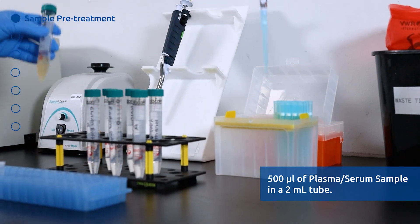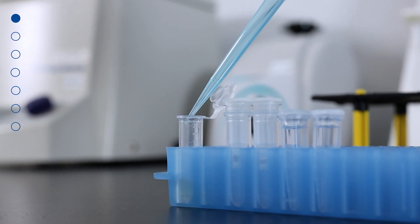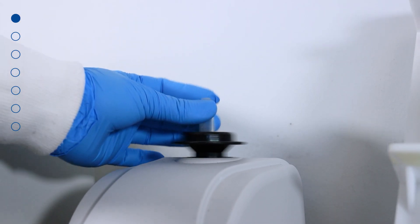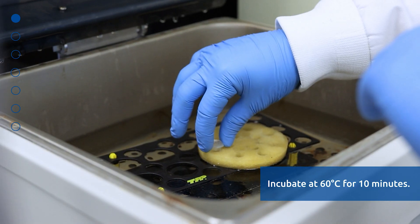Place 500 microliters of Plasma Serum sample in a 2 ml tube provided by the user. Add 30 microliters of Proteinase K and mix well by vortexing for 10 seconds. Then incubate at 60 degrees Celsius for 10 minutes.